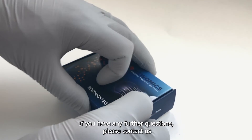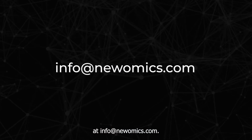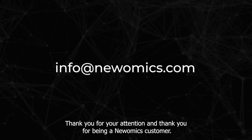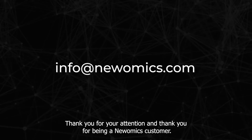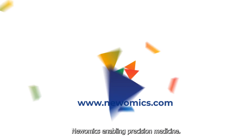If you have any further questions, please contact us at info@nuomix.com. Thank you for your attention and thank you for being a Nuomix customer. For more information, please go to www.nuomix.com.